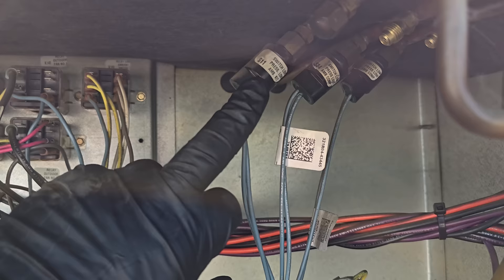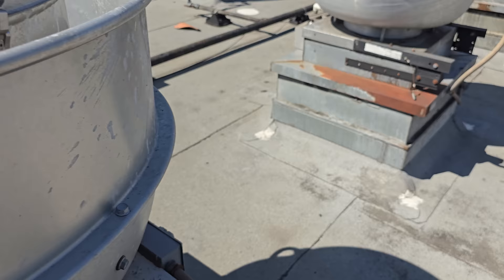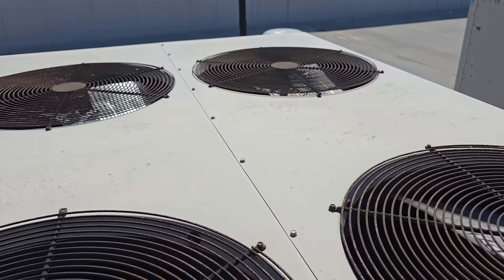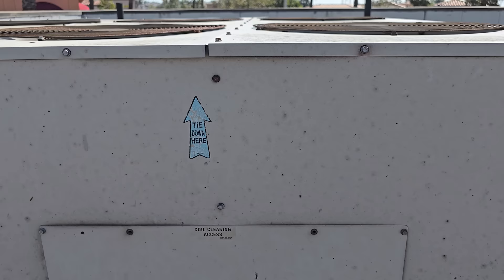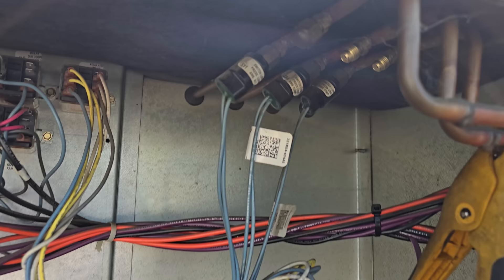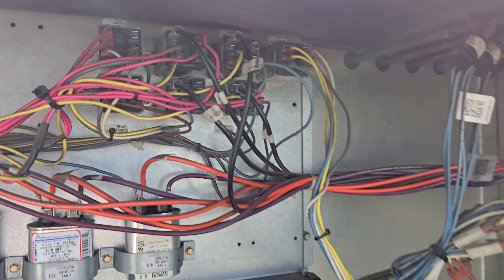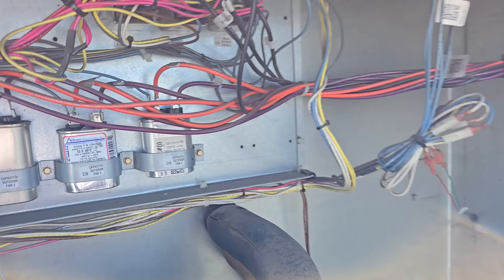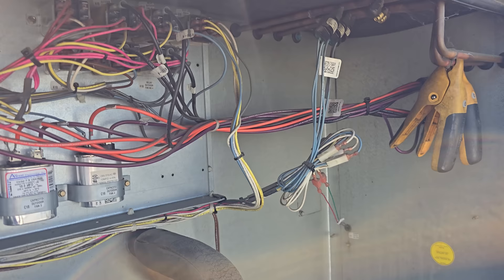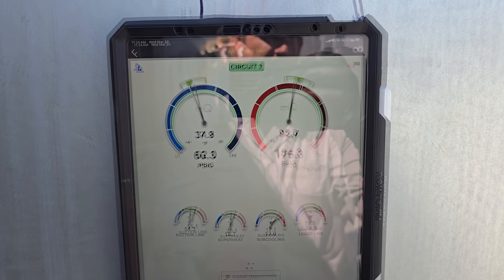Looking at the second stage — it's doing kind of the same thing. Wait — low ambient kit. First stage condenser fan motors aren't running. Looking over here, there are potentially two fan motors on the first stage side that are not running when they should all be running at this point. We need to test — it could just be a pressure switch, because that is a low ambient pressure switch or fan cycling switch. Since the first stage isn't running, that could be the problem.